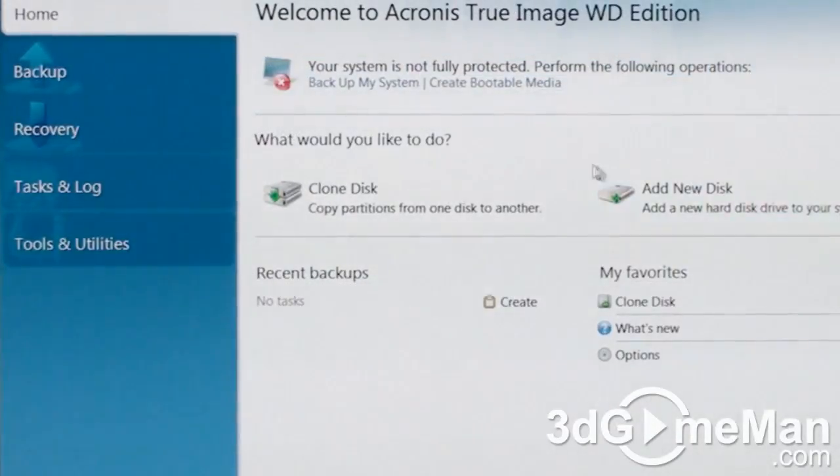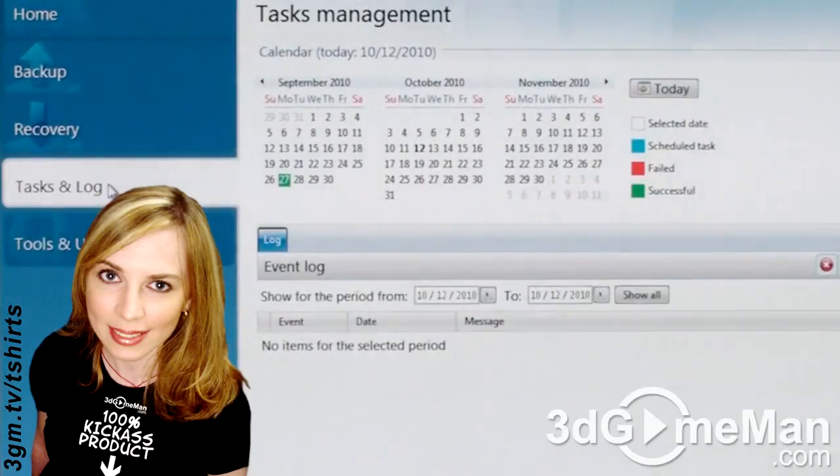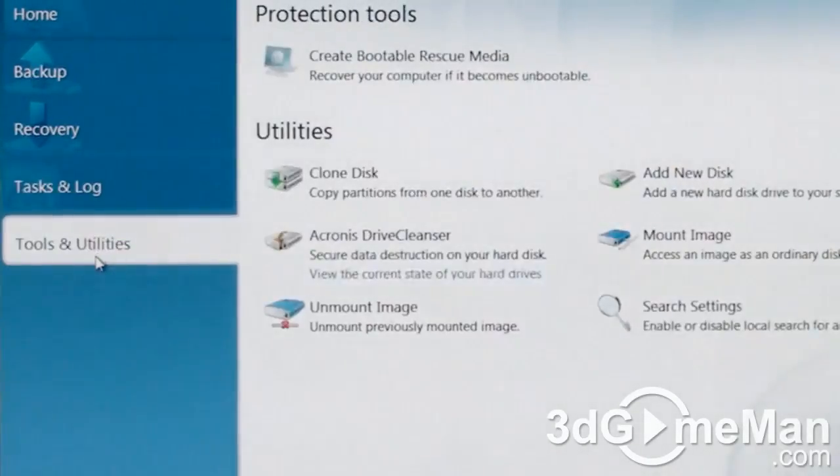This particular software program has a number of different features. You can backup, restore, tasks, and log, and also other tools and utilities.